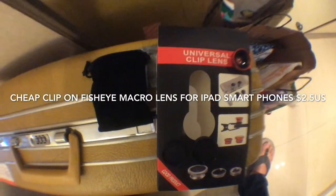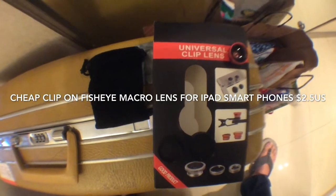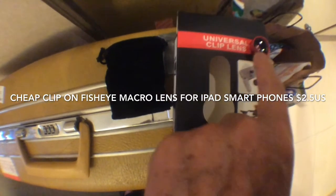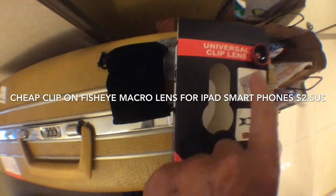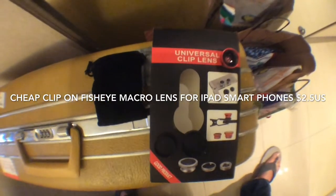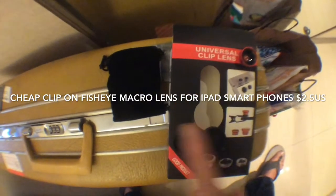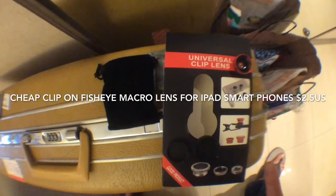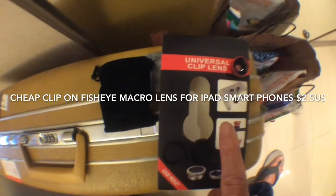I have it clipped on to my iPad now and I'm using the fisheye lens — that is this here, and this is the macro lens. You can see it's pretty wide angle and you have fairly good edge-to-edge sharpness.